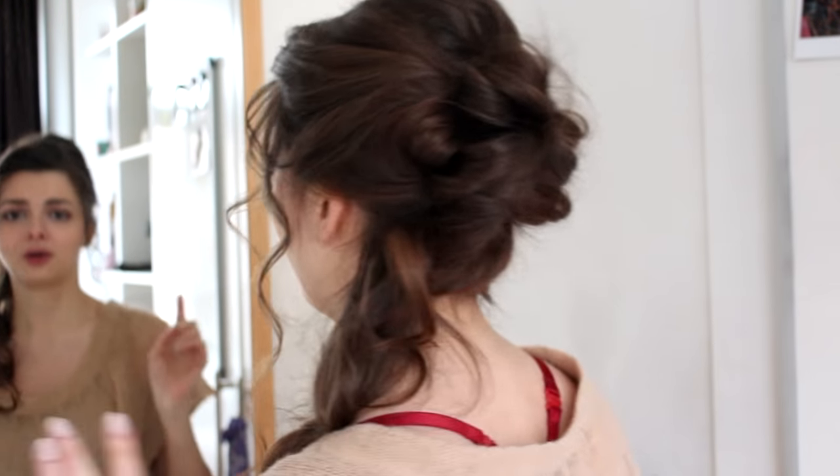Hey guys! Today I am taking on a hairstyle that I have been putting off for six or seven years, ever since it was hugely requested. But I am ready to do it now, and I have done it. This is Hermione Granger's Yule Ball hair look. I think I've got it down quite well.